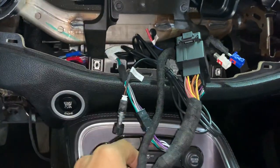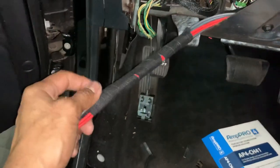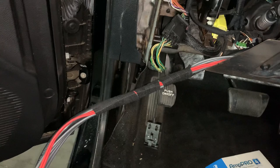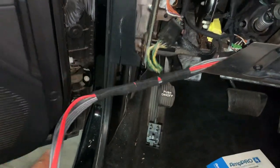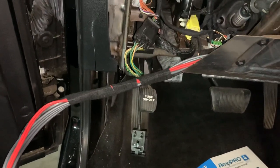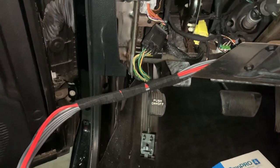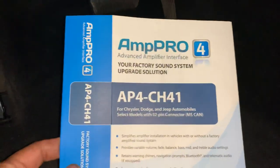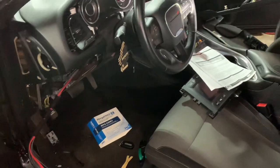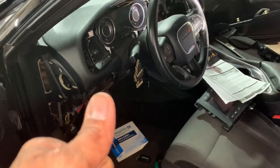Just zip tie everything up, mount your bass knob, run your speed cable and all that. Basically just run your grounds and a hot wire and you've got sound — you're good to go. If you like this video or have questions, share it and let people know you don't have to cut wires in these vehicles because PAC does it for you — plug and play. Great sound, great product. I'm BJ at Sound Source of Macon, Georgia. Have a great day.